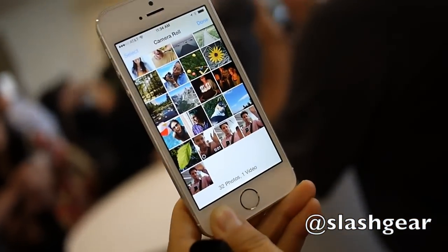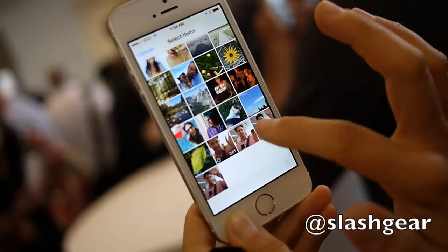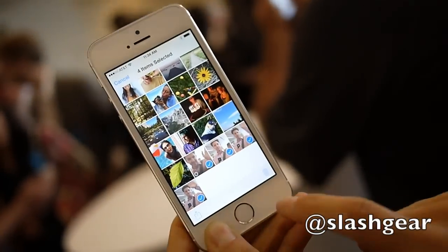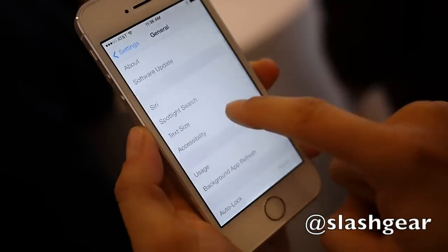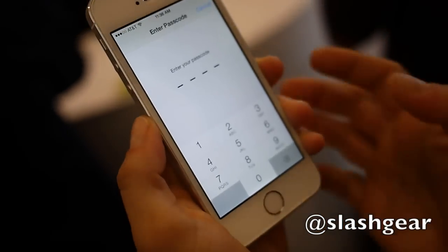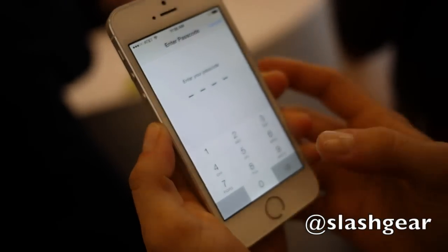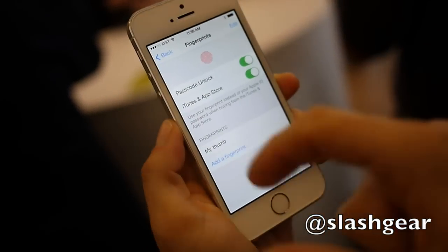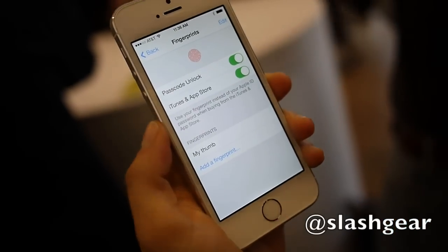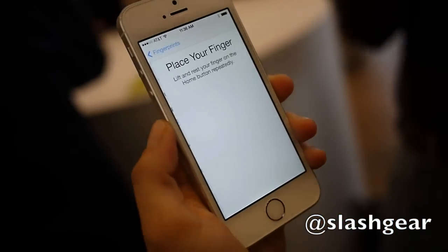It also saved the originals if you want to keep them, but you can always select them and delete them again. You go into settings, and you just go to passcode and fingerprint. Now every time you're changing something in settings, you have to enter your passcode. Here you can see this was my thumb, which is how I was able to unlock the phone.